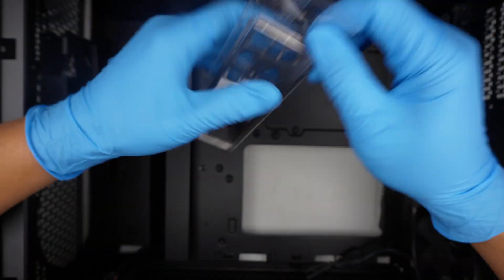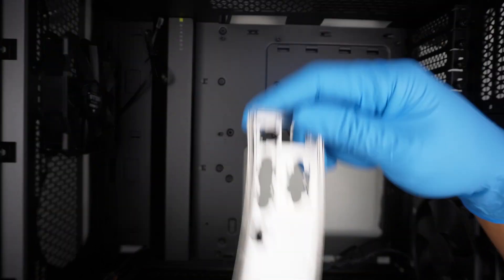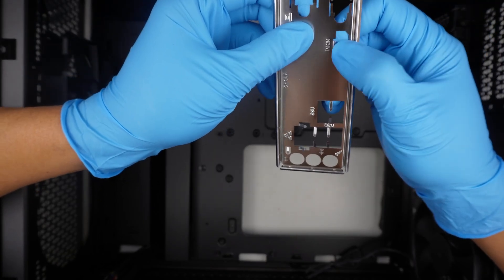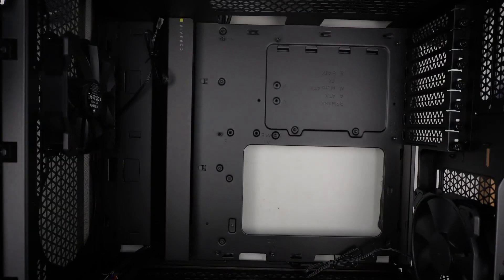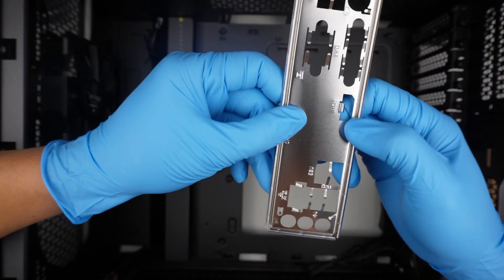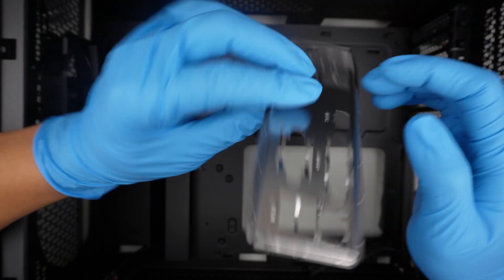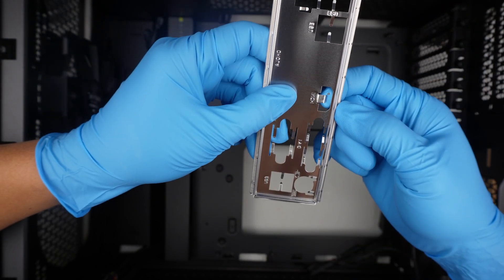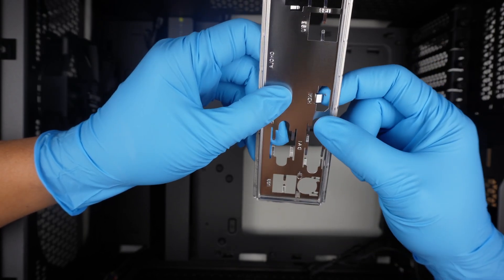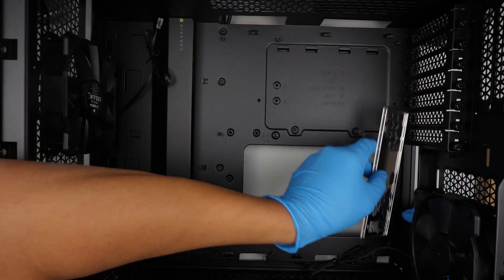Pay close attention to this: sometimes you might have to push the I/O shield tabs in, making sure they're in position. Make sure these things are folded back in a little bit, because when you push through sometimes it gets caught and the HDMI would not be able to get in there. So make sure it is open with no obstacle blocking it, then go ahead and install.